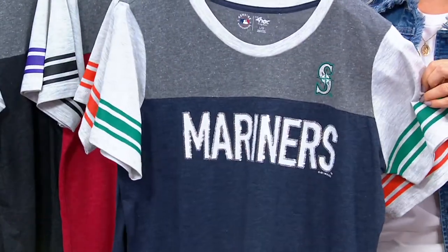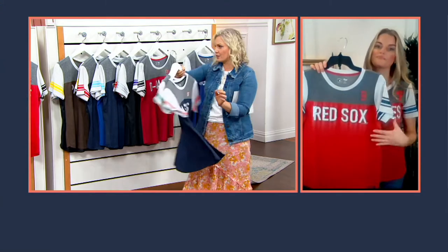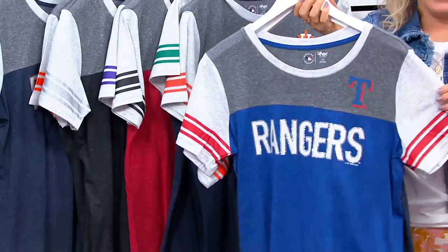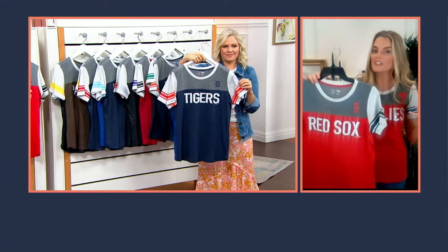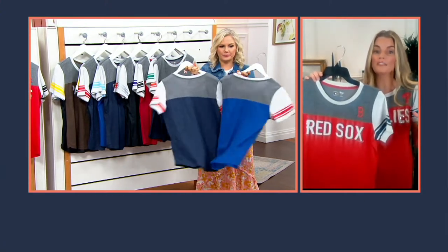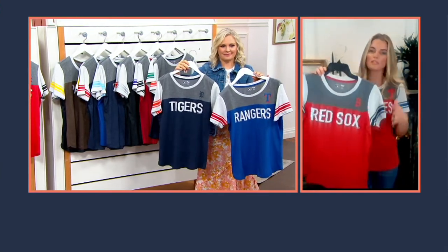Astros and Mariners — I love all the colors. It's going to be their primary color on the top and then the secondary color on that screen print on the side. It makes it really fun. You get a little pop of color but it's still a fashionable piece — not overly loud. You can wear it at the field to support your team, hosting at home, tailgating, or doing something with friends. It's just a perfect piece for the whole season.